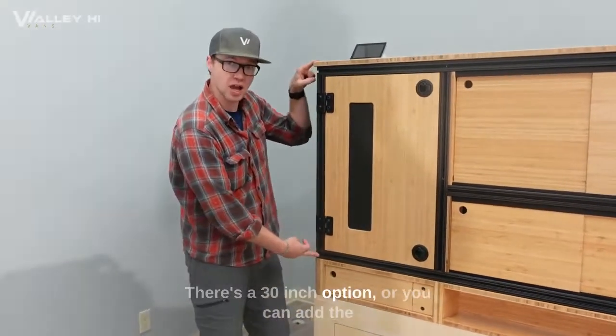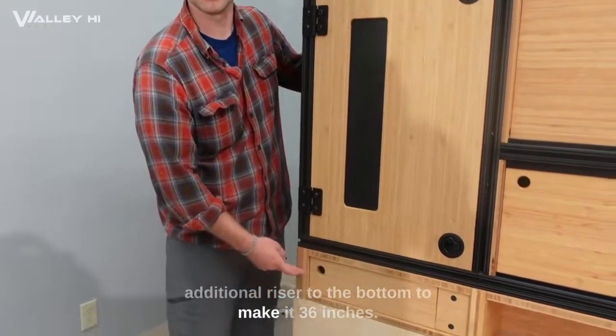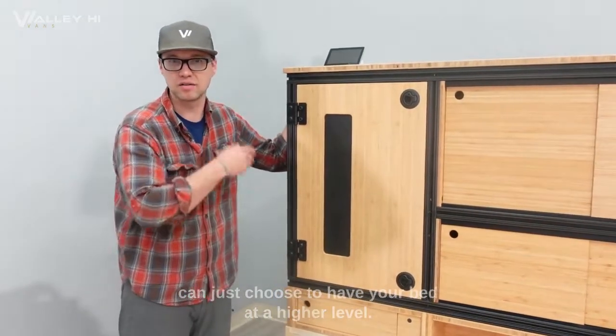There are two options: a 30-inch option, or you can add the additional riser to the bottom to make it 36 inches. So you can have a working desk or countertop, or you can just choose to have your bed at a higher level.